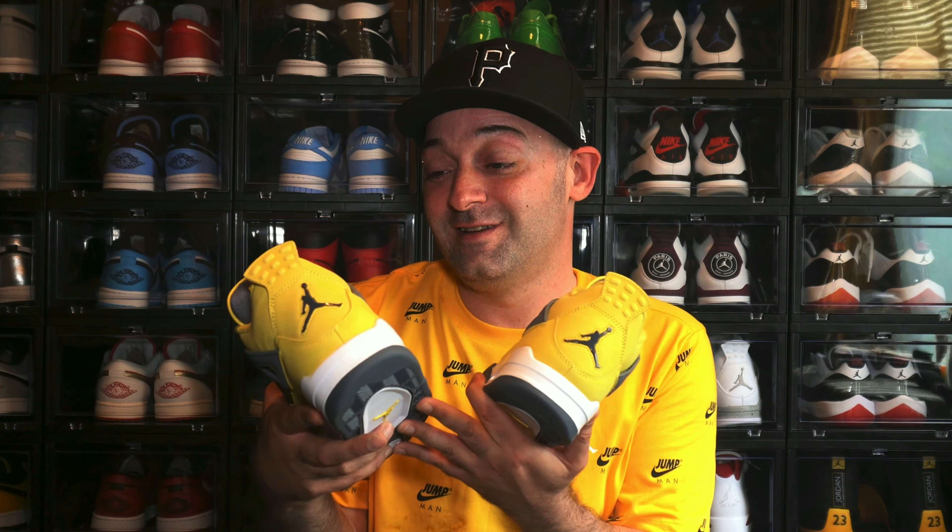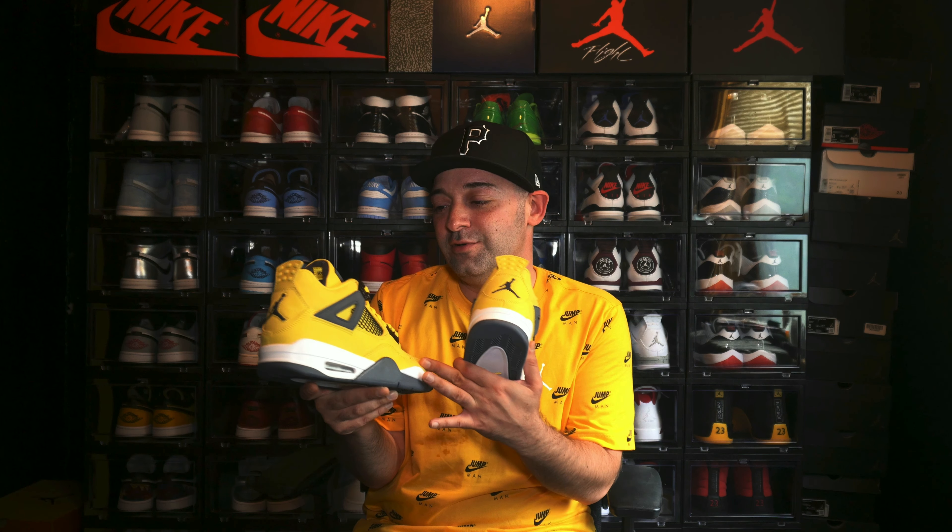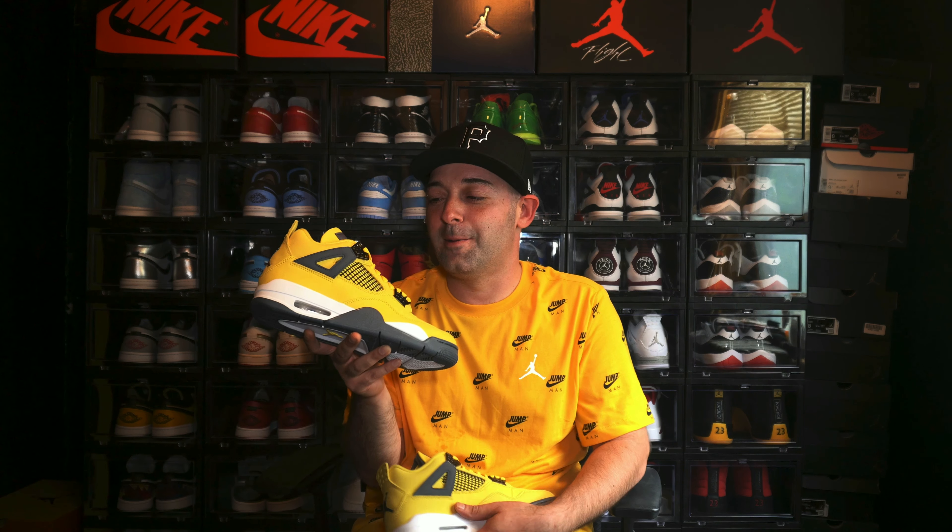These are sneakers that I wanted ever since I saw the official images months back. And I knew that this was going to be a sneaker I was going to pick up no matter what — something I knew I needed to get into my collection. But I got to give a special shout out to the homie Jay the Sneaker Guy for hooking me up with these early Air Jordans. I appreciate you, my guy. Thank you so much.